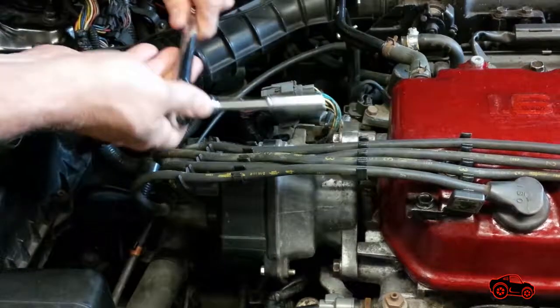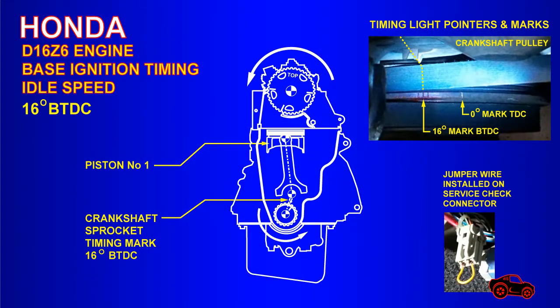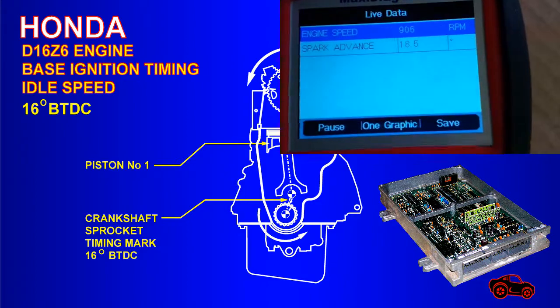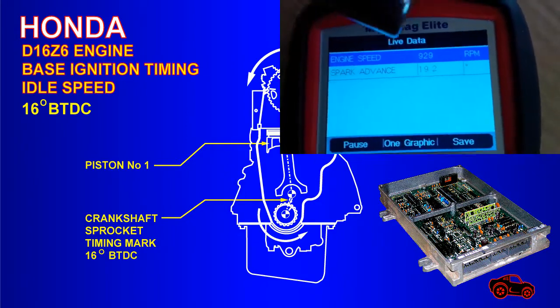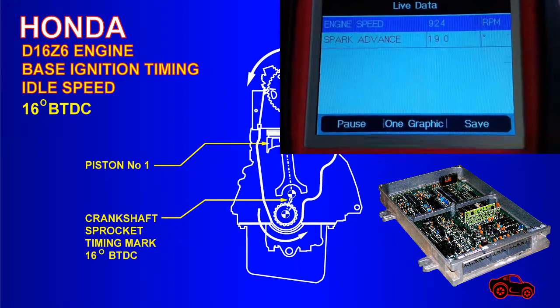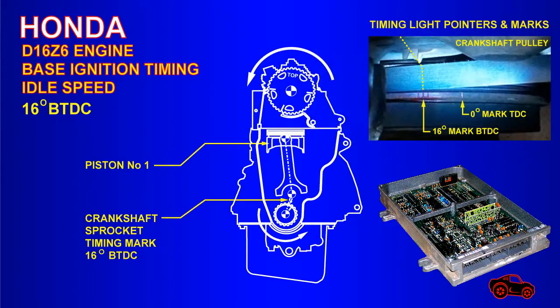With the jumper wire connected, the ignition timing is only controlled by the ECU primary inputs. This means that the ECU is partially disabled and doesn't have full control over the ignition timing. During the setting, my timing light was showing 16 degrees and my scanner was displaying a different spark advance value to counteract the basic timing. But these displayed values were never applied to the base ignition timing.